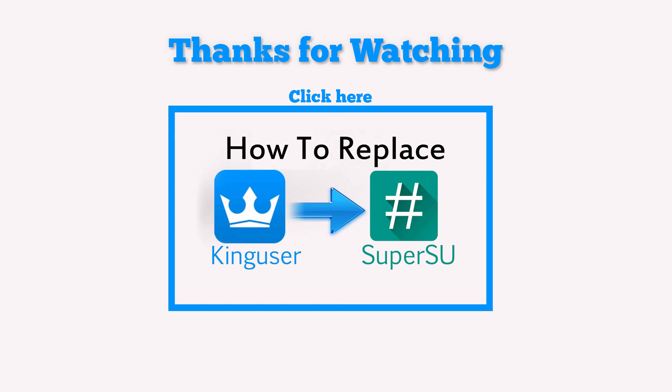I do know that Kingroot is probably not your most optimal root manager and a lot of people like SuperSU. I will make a video about how to install SuperSU and replace Kingroot.